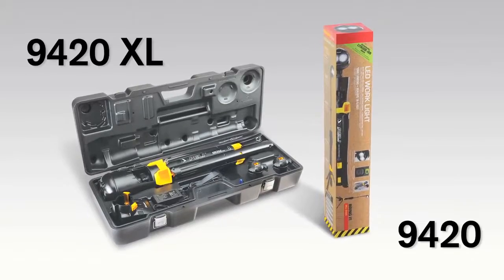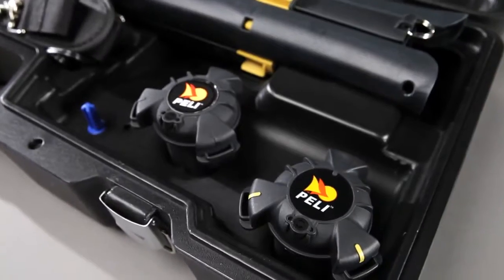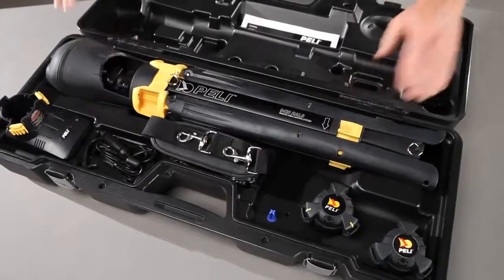The Peli 9420 is available in two models: the standard and the XL version. The XL comes with an extra power pack battery, shoulder strap, vehicle charger, and a convenient carrying case.